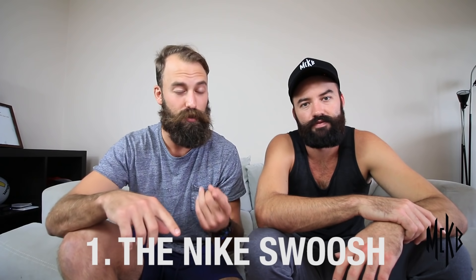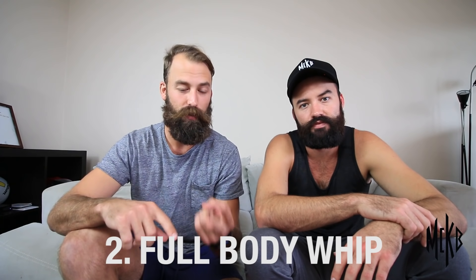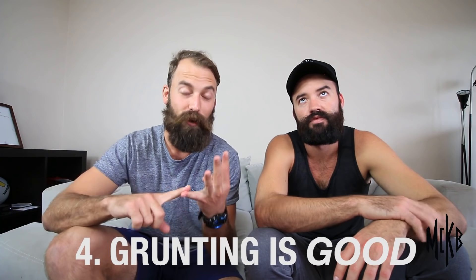Alright, so that's our video on arm swing mechanics. We went over a lot of information — the Nike Swoosh, the full body whip, core values, and grunting is good. If you have any questions, please leave them down in the comments below and we'll get to them probably by the end of the day. If you enjoyed our videos, click to subscribe and check all the other ones out. Alright, thanks. See you guys.